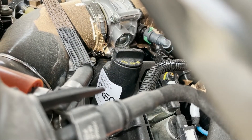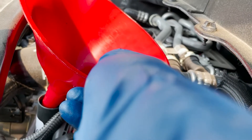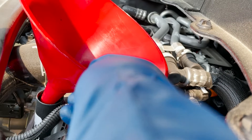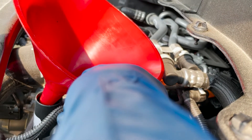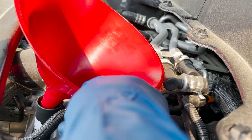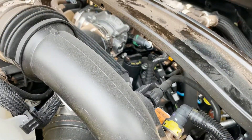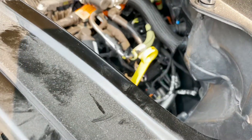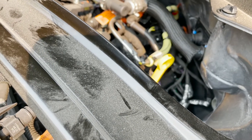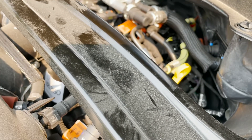Now we fill the oil. Pull the oil fill cap off and set it aside, place a funnel in — use an angled funnel if you have one since the engine is on an angle. Pour in five and a half quarts first, then check the level. The dipstick shows about halfway, but that's because the car is on ramps at an angle, so that reading isn't final.